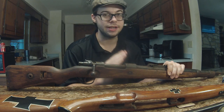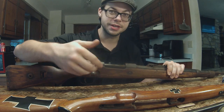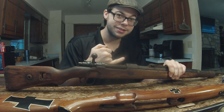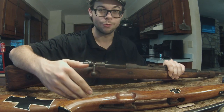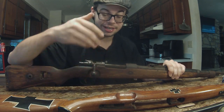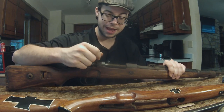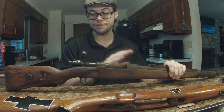Anyone who knows the Mauser action knows it's a cock-on-open action, but whenever I had opened it, the bolt was still uncocked. I really should have recorded just how much work I put into this bolt, because when I first got it I couldn't even cycle it. We're talking a complete ball of rust seized up. The fact that I'm able to work this action right now is absolutely amazing. It's still a very, very rusty rifle.